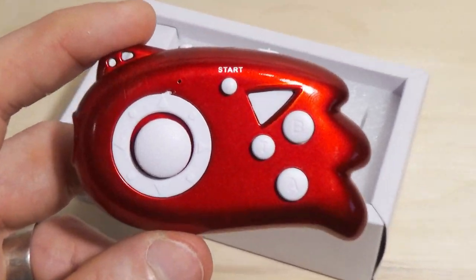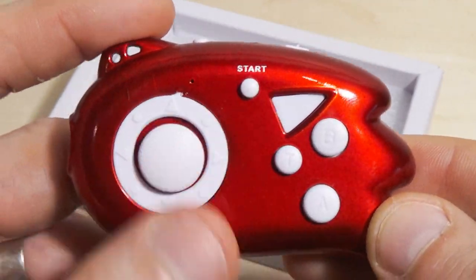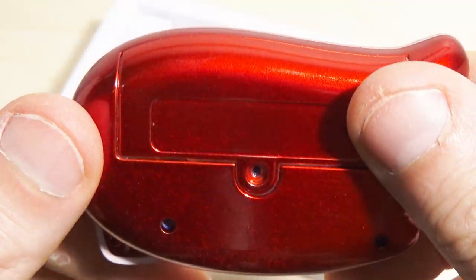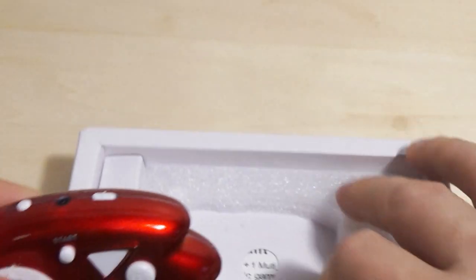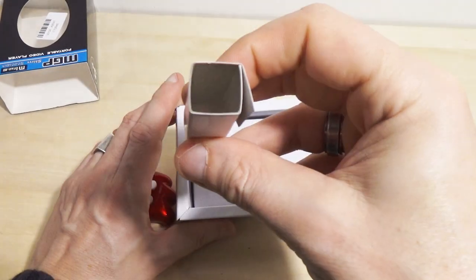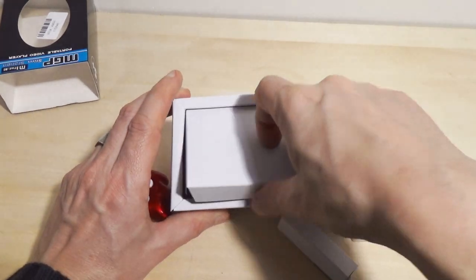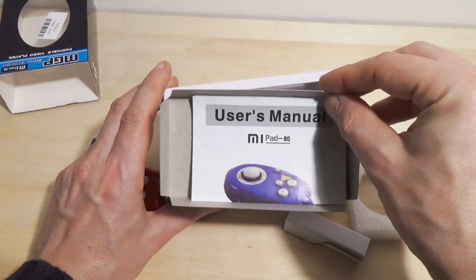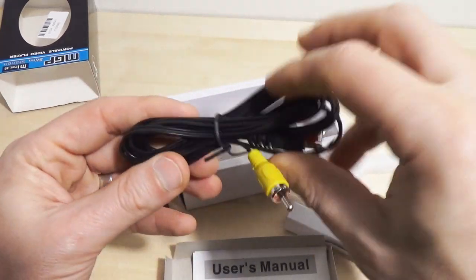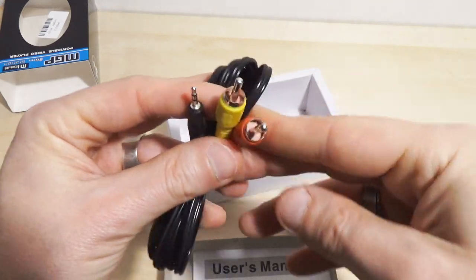Let's zoom in so you can get a good look at this. It looks like it might be a little off-center. A bit worried about this one. What else came in the package? A cardboard square. Deluxe model, I tell you. A user's manual for the Mipad — it calls itself the Mipad 80. And one of these typical AV jacks that you see with Famiclones all the time.